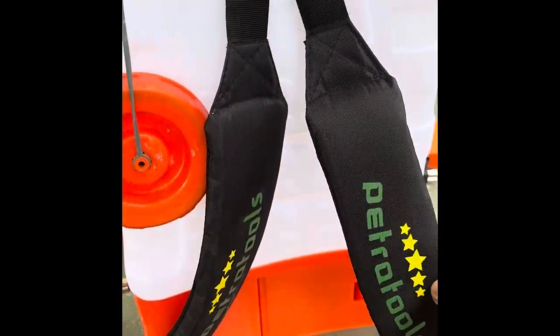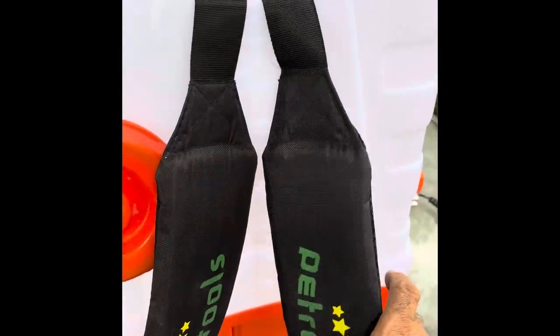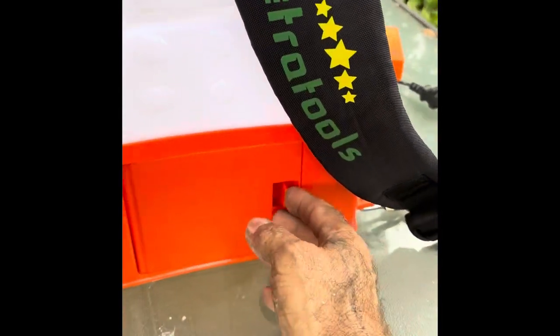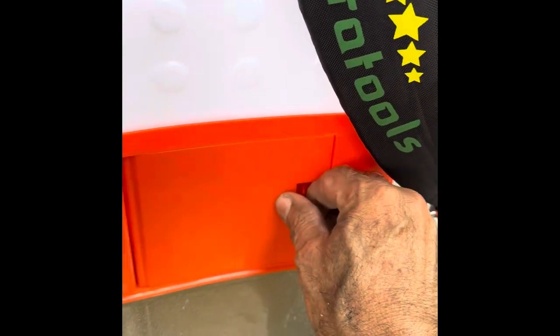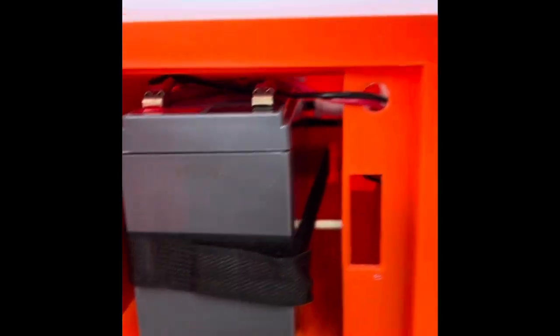These straps are really comfortable. It was a pleasure working with it. I did a roof — I'm going to show you that. This little compartment here is where the battery is located that gets charged. They put a little Velcro strap in there to hold it and it works quite well.